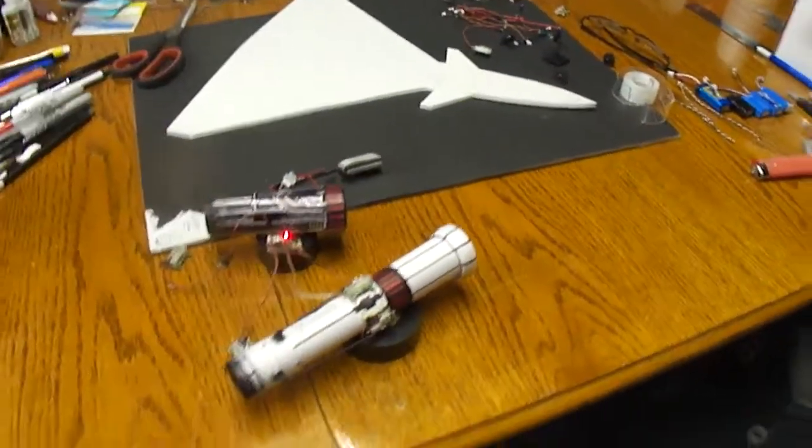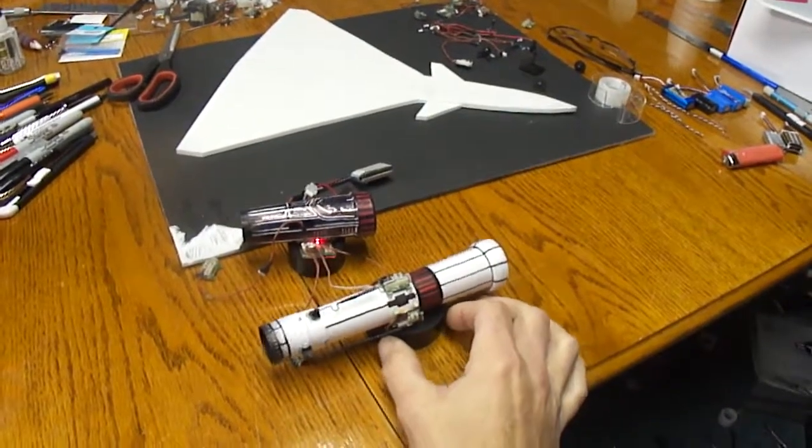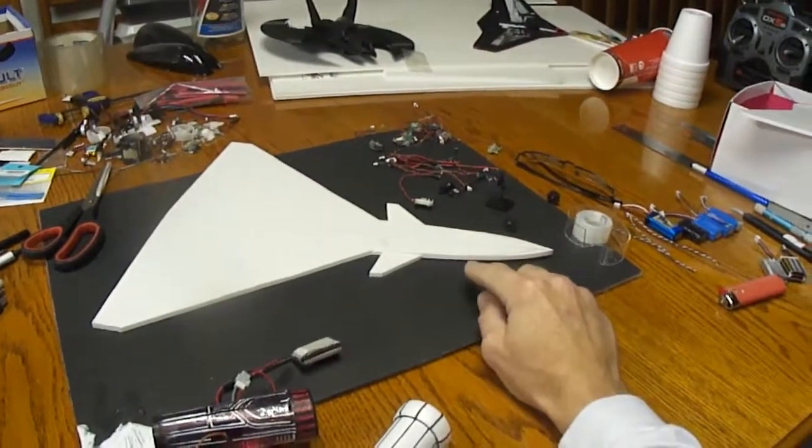What's up you guys? Back here doing some micro building. I decided against building a Eurofighter — I want to go ahead and build a micro J-10. It's the 3D jets they have on YouTube.